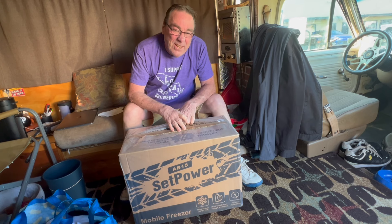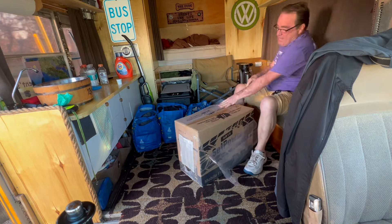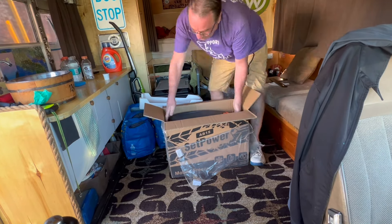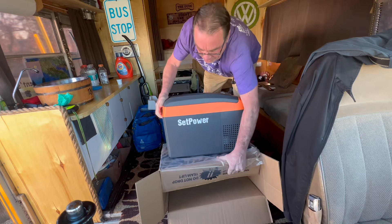Set Power got a hold of me and asked me if I was interested in checking out one of their newer products. This 15-quart portable 12-volt fridge will hold up to 15 or 18 cans of your favorite beverage. Plug it in — it can be a fridge or a freezer, and it's small enough to drag down to the beach. It's in one of my favorite colors — orange.